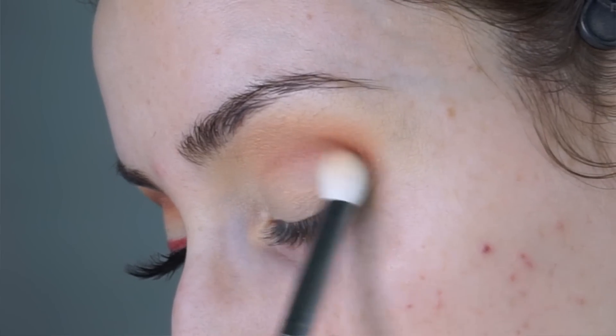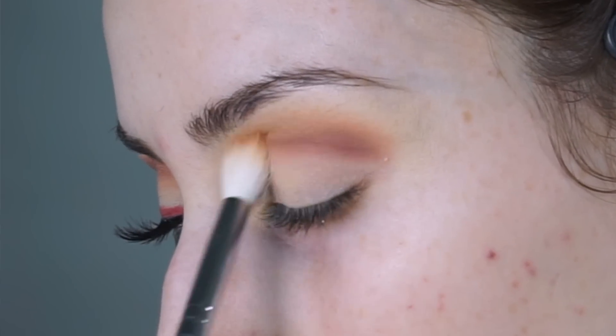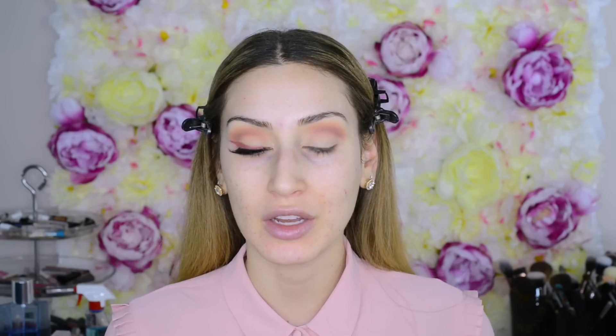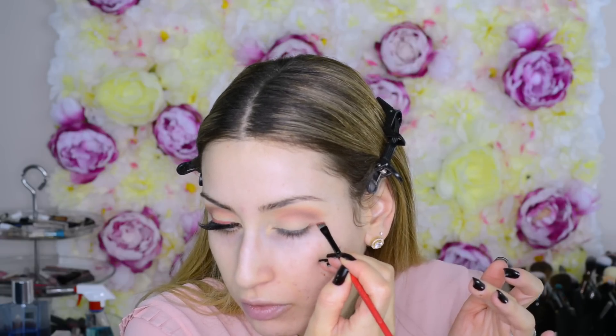Now that my eyelids are primed I'm going to set the primer with the Kat Von D Shade and Light Contour Kit. Because I'm super pale right now I'm going in with a light peachy pink shade and stippling it on top just to set that primer in place and make sure all the shadows blend out seamlessly. I went in with the Kat Von D Shade and Light Eye Palette using my Morphe M441 brush, dipping it into the nude-ish peach shade and popping it in my crease with windshield wiper and tiny circular motions to build the transition shade.